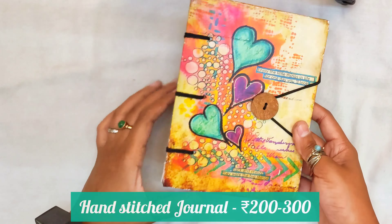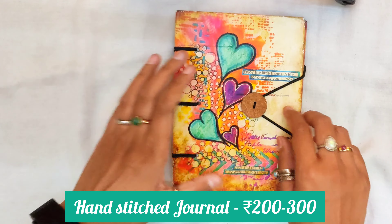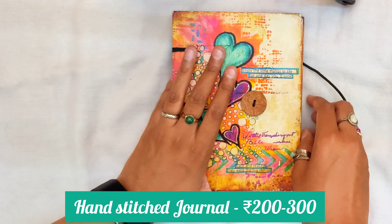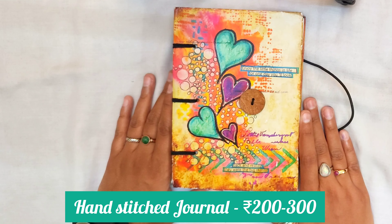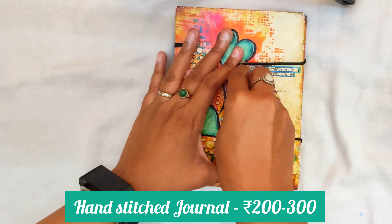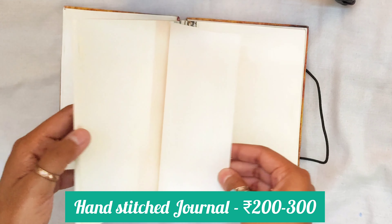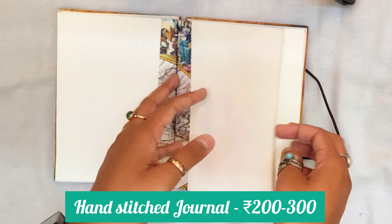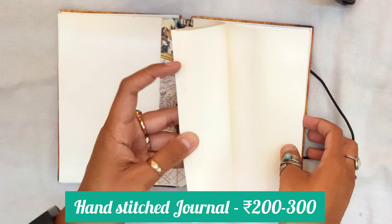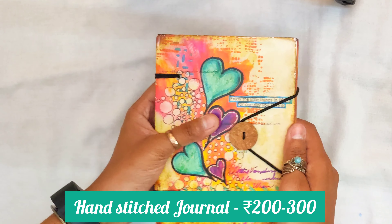Next up we have this journal — my sister had it and she was not using it, so she gave it to me. I am not sure about the price or where to buy it, but I guess it is available on Amazon and in local stationery stores as well. The best part about this sketchbook is this lock — I love these kinds of proper locks. The paper GSM is decent quality, good enough for daily practice, and it is also hand stitched. I won't use any paints or alcohol markers with this, but it will work fine with different fineliners.